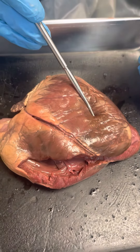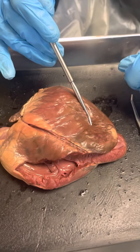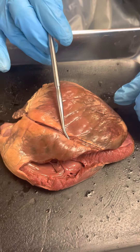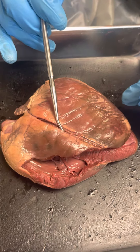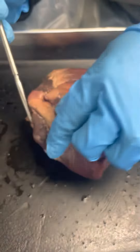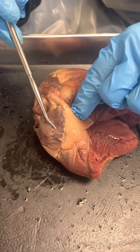Okay, go — left ventricle, yes; right ventricle, yes; coronary artery. Left aorta... atrium, sorry — I knew what I meant — right atrium.